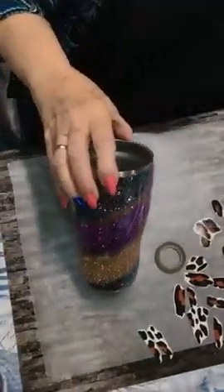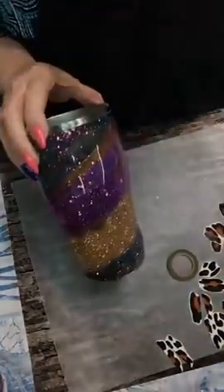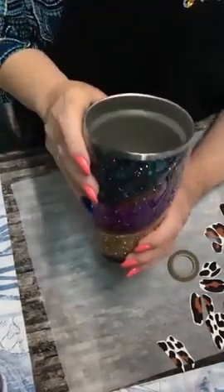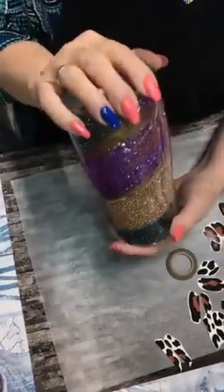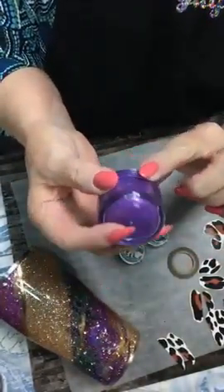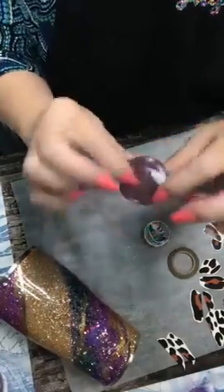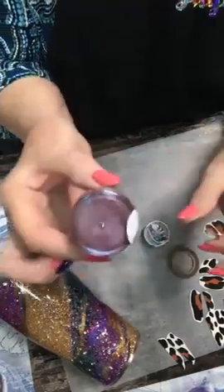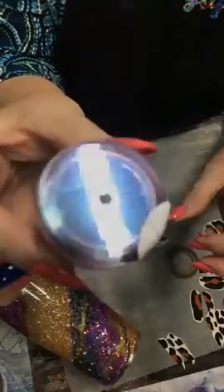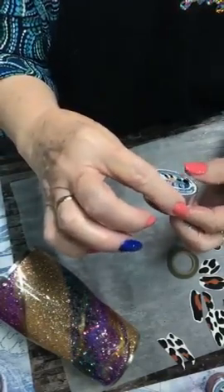Then we mixed epoxy and used mica powders. The purple is Purple Mist. The next two are color shifting micas: Sir Blend-a-Lot, which shifts from green to purple, red, and blue; and Cardi Blendi, which goes from green to yellow to blue to purple. We mixed them with a little epoxy and drizzled them on, with the gold taped off so none of the mica got into the gold.